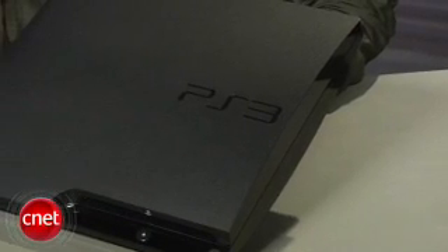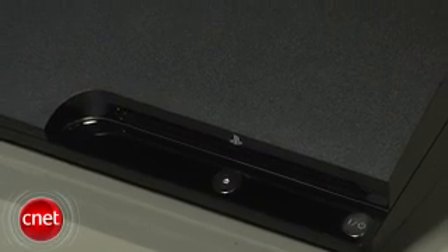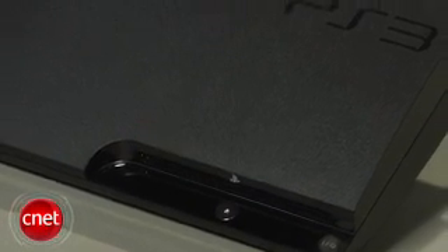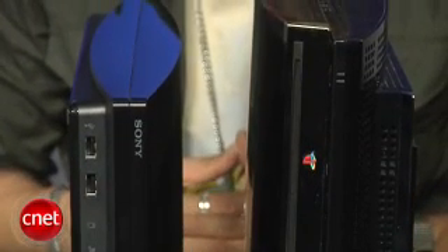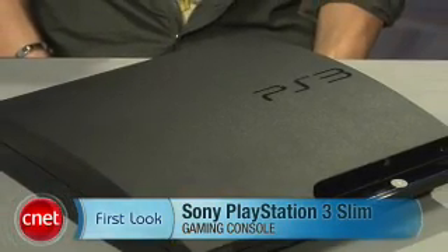No one has complained about the price drop to $299. The PS3 is still rated one of CNET's best Blu-ray players, and when you add in its gaming and multimedia capabilities, Sony's really made a slimmer and lower priced product while keeping the same core feature set intact. I'm Brian Tong with CNET.com, and there's your first look at the Sony PS3 Slim.